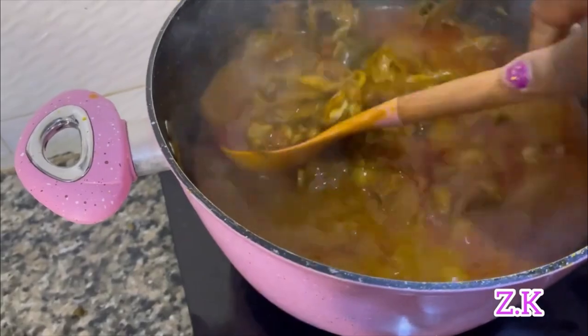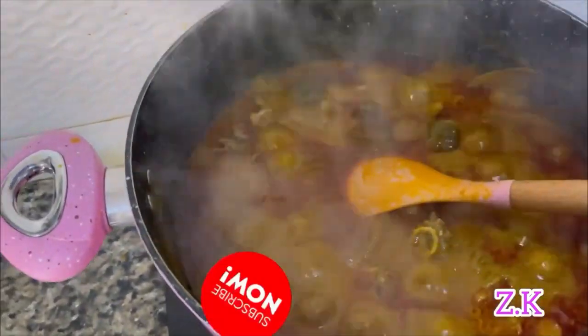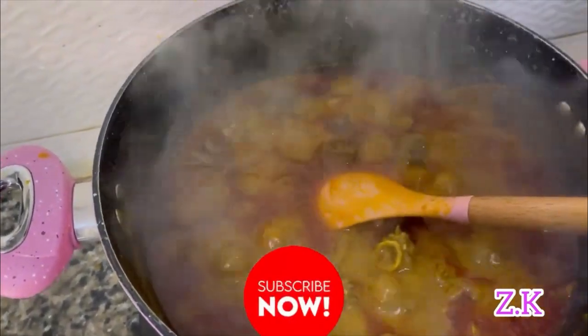I love this consistency. Now I'm going to add my oziza and otazi leaves.